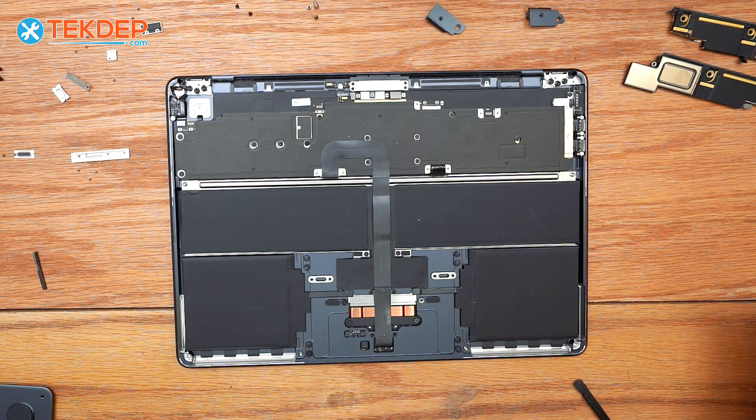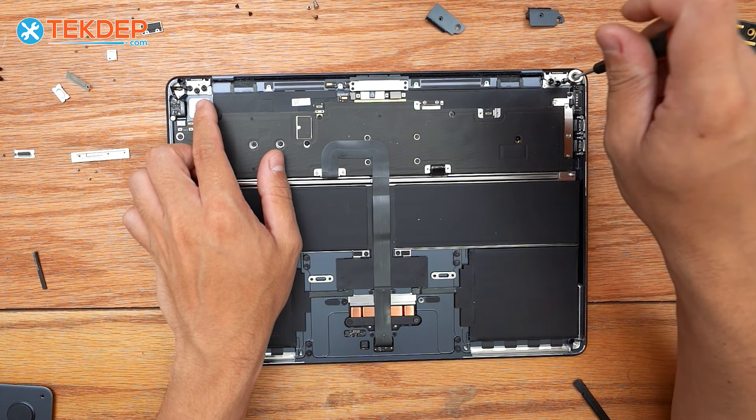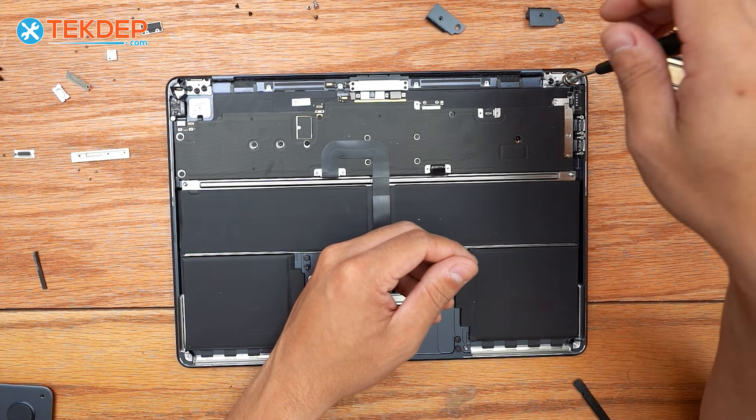We're going to grab a T8 screwdriver and unfasten six T8 screws — three on either side — at the hinge locations.